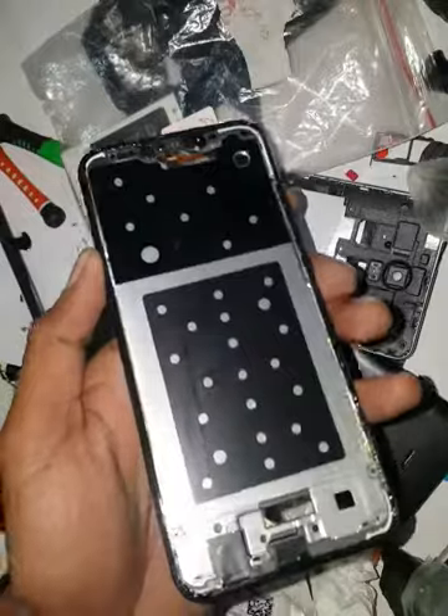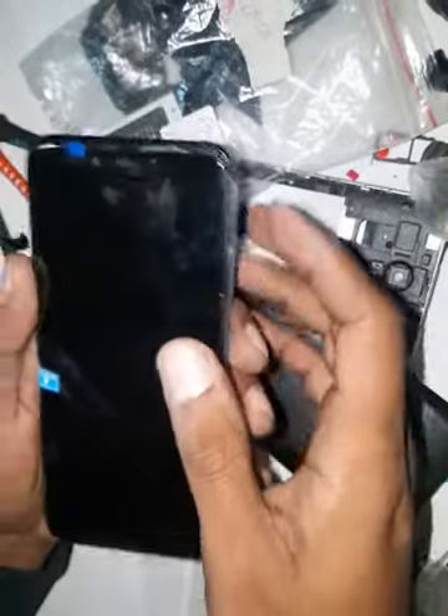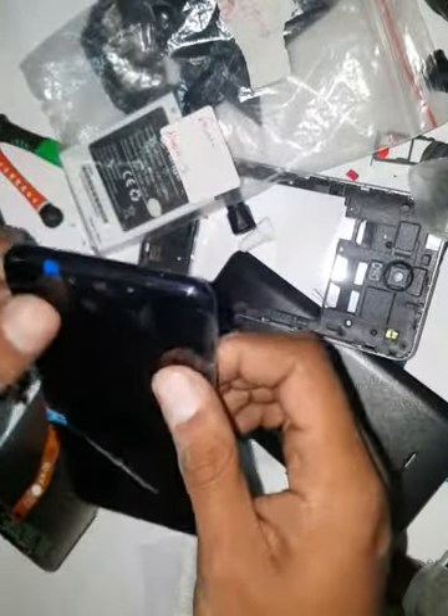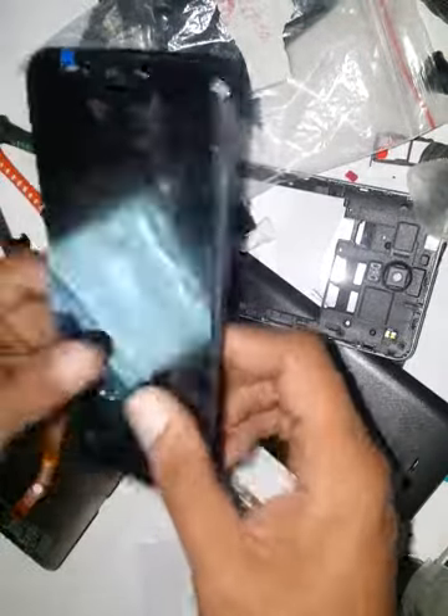I have put the glue — as you can see, the shiny stuff. Now I am going to place the LCD. Gently just press it so it can stick to its position.